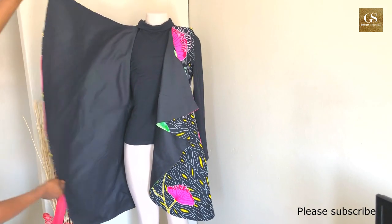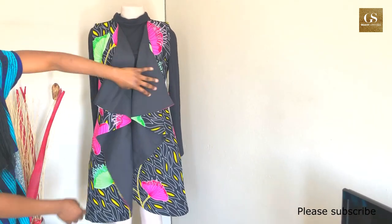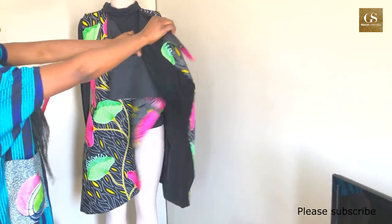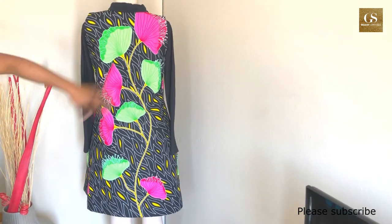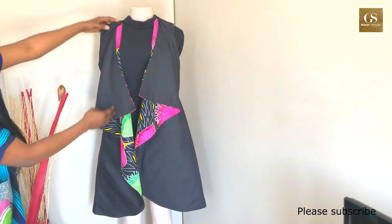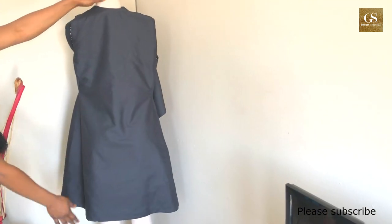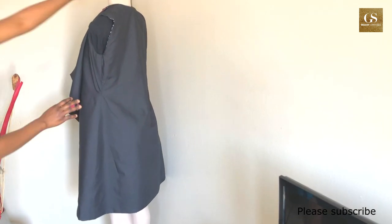It's called the waterfall jacket because of the cut in front — that curly design is what makes it a waterfall jacket. This is what the back looks like. This jacket is a reversible one; you can wear it inside out. I'll be teaching you how to do a closed finishing so the stitches are not visible on the outside.